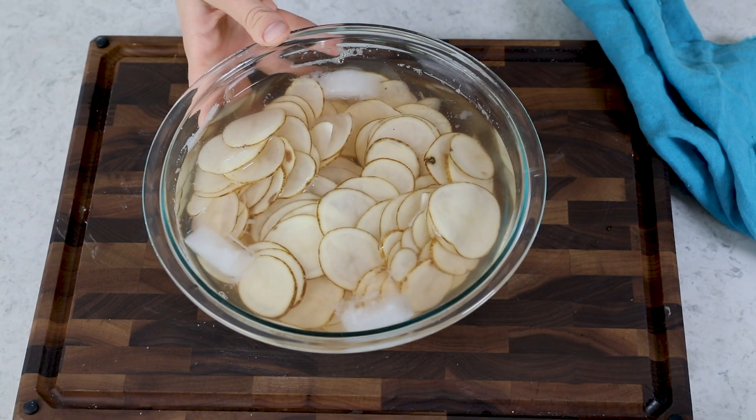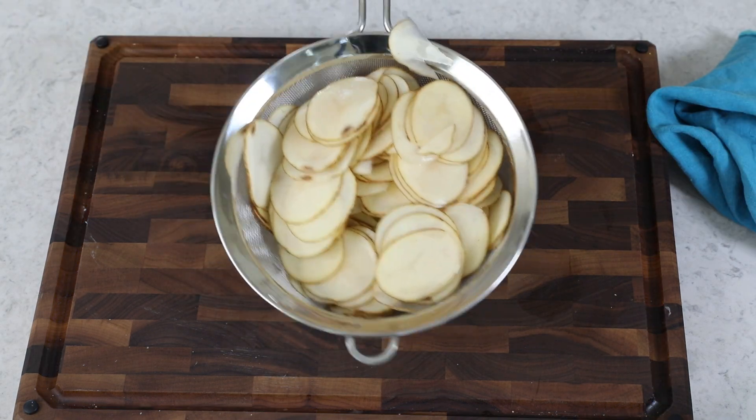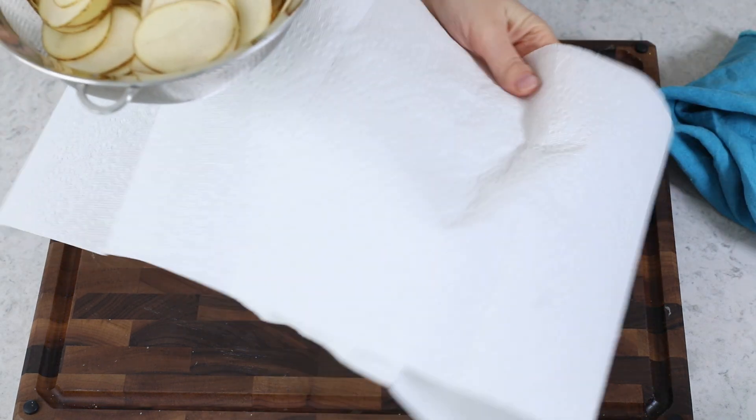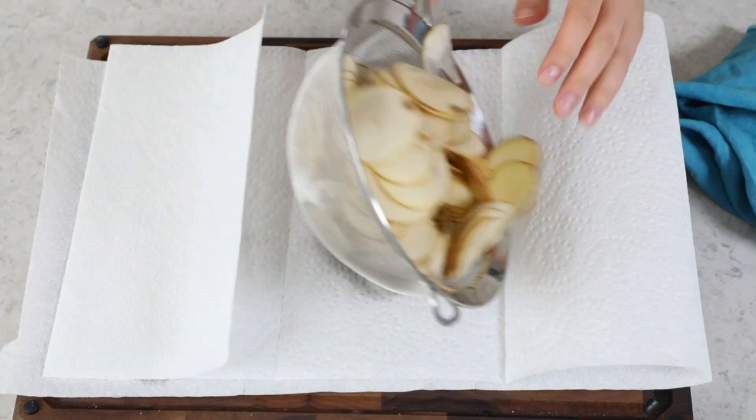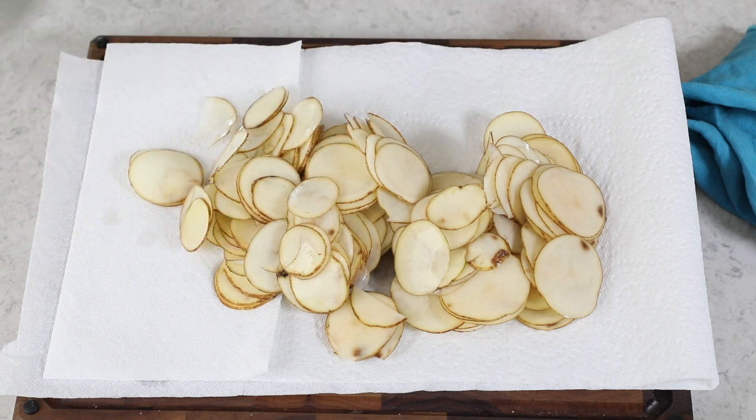Your oil should be heating to 375 degrees Fahrenheit. Once it's getting close to that, I like to go back to my potato chips and drain them in a colander in the sink. Then I bring them back and layer them over a board to get them nice and dry. Oil and water don't mix well together, so you really want to get these as dry as possible. I layer them over some paper towels and blot them as dry as I can — it doesn't have to be 100%, but you do want to get them pretty dry.